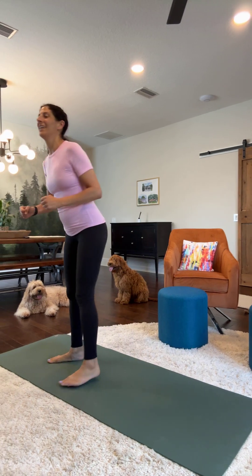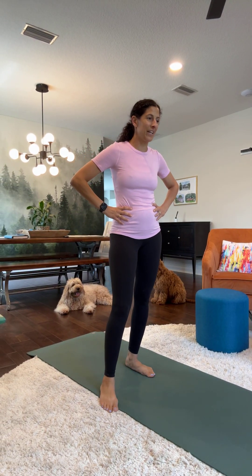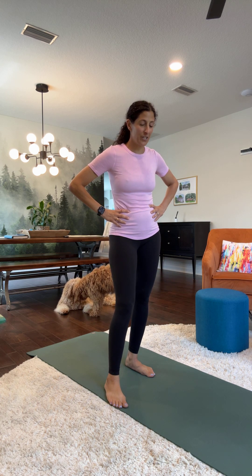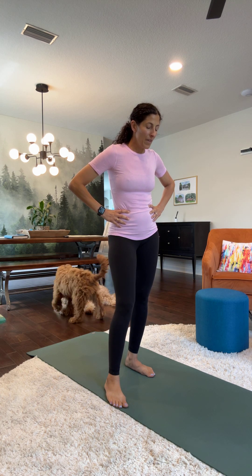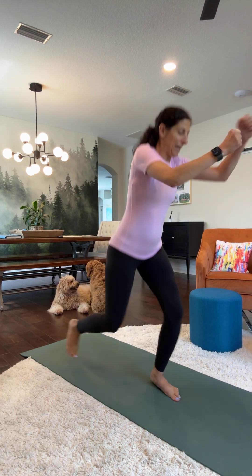And then come up. Catch your breath real quick. We're going to do some hopping switches.